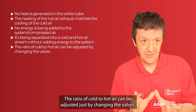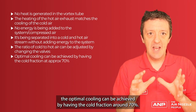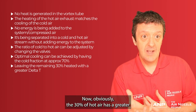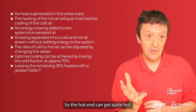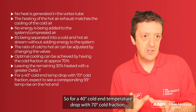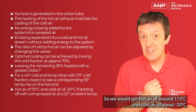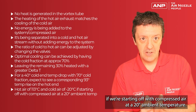The ratio of cold to hot air can be adjusted just by changing the valves. Normally the optimal cooling is achieved with the cold fraction around 70%, so 70% of the air is cooled and 30% is heated. The 30% of hot air has a greater temperature rise than the 70% of cold, so the hot air can get quite hot. For a 40 degree cold air temperature drop with a 70% cold fraction, we would expect a corresponding 93 degree temperature rise on the hot air — giving hot air of around 113°C and cold air of around minus 20°C, starting from a 20 degree ambient temperature.